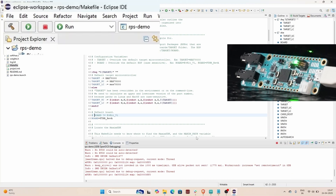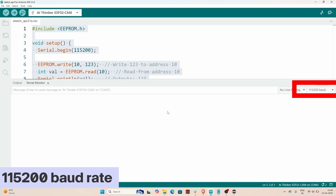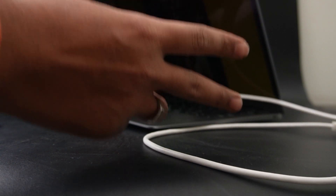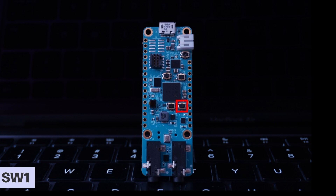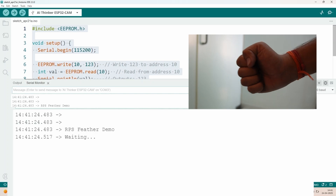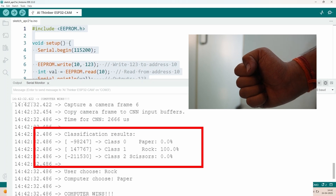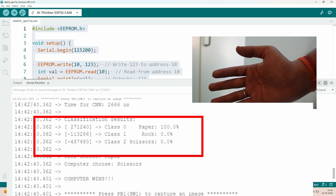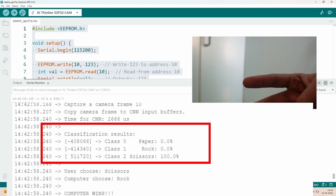We will need a serial monitor to view the output, so let us open the Arduino IDE for that. Select any random board and set the baud rate to 115200. Before you test, remember to remove the protective film above the camera. Now the MAX 7800 will identify whether it is seeing rock, paper, or scissors. After pressing Switch 1, it captures the image and prints the result on the serial terminal. We can observe that it has identified all three correctly.